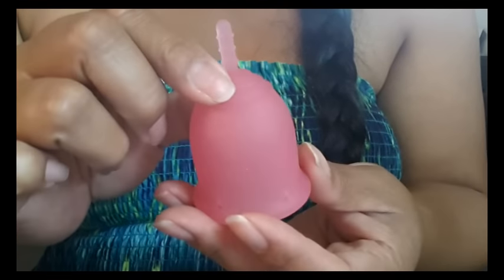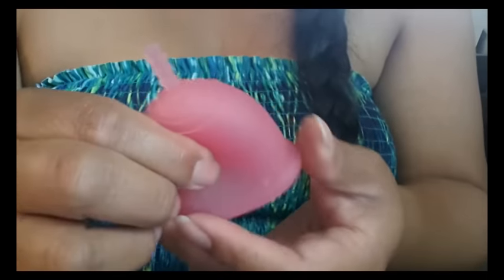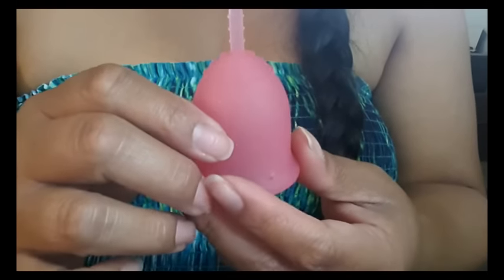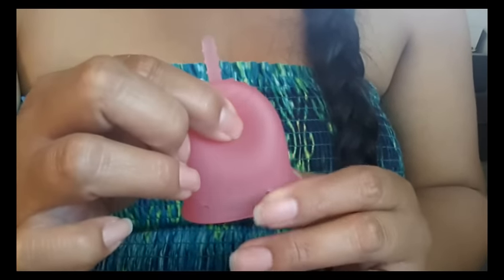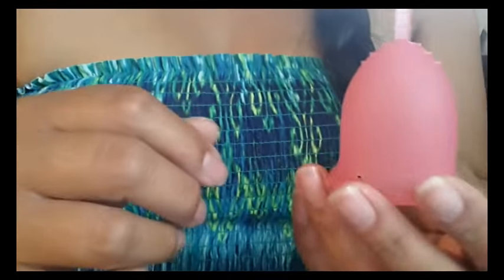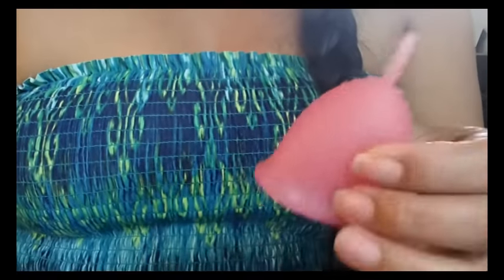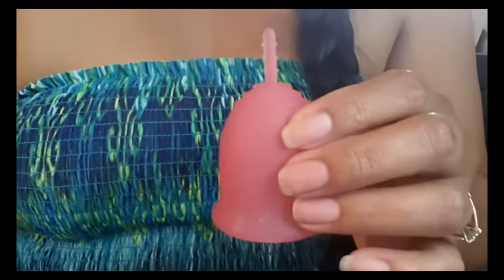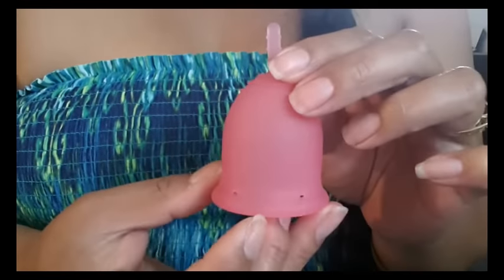I do have a high cervix and I can still use these bell cups. I can't wait to try it out. All last week I was spotting and never really had a full cycle, so I don't know if that was my period. I will try it on a dry run, but until I get to try it on a real period I won't do a full review on it. So you'll have to stay tuned for that.